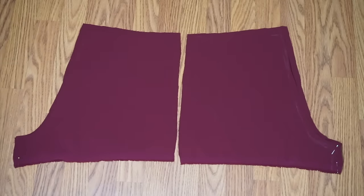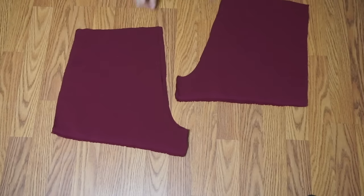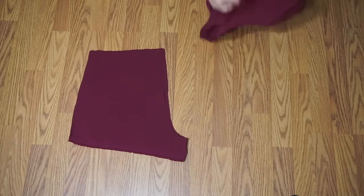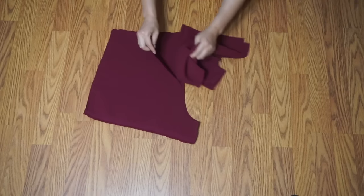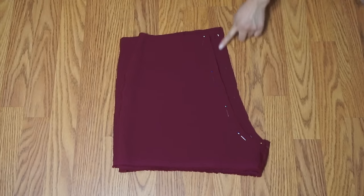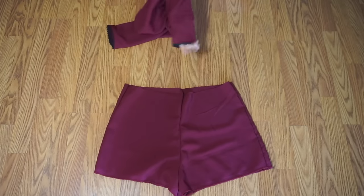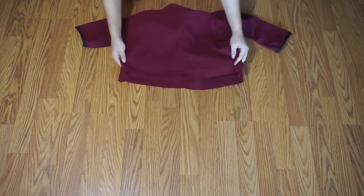Sew the front and the back leg together. Turn one leg inside out and insert it into the remaining leg. Sew along the crotch. Attach the top to the shorts and finish the edge of the seam allowance.